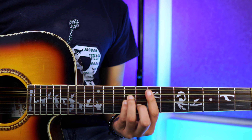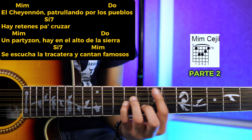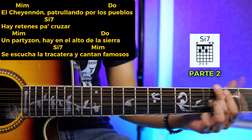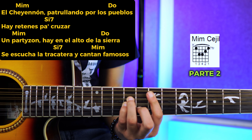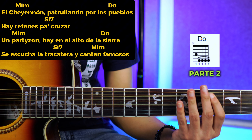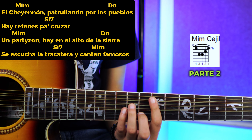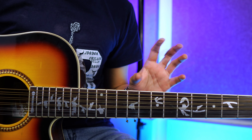Para la parte dos, vamos a entrar en el mi menor: 'el Chellenón, patrullando por los pueblos.' Cambiamos al do mayor: 'hay retenes pa' cruzar.' Cambiamos al si siete: 'pa' cruzar un parizón.' Volvemos al mi menor: 'un parizón. Ay, en el centro de la tierra.' Vemos al do: 'en el alto de la sierra, se escucha la tracatera.' Si siete: 'la tracatera, y cantan famosos.' Volvemos al mi menor: 'famosos.' Se está repitiendo todo el rato — está muy sencillita.